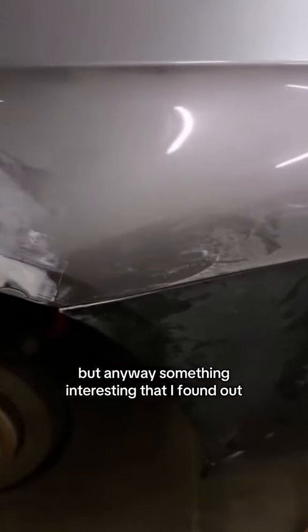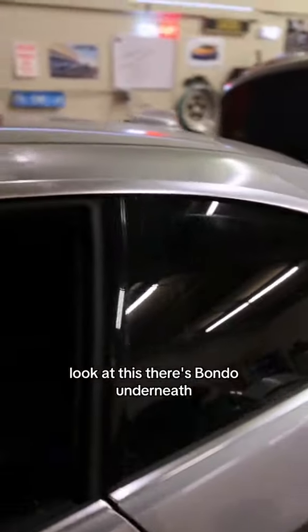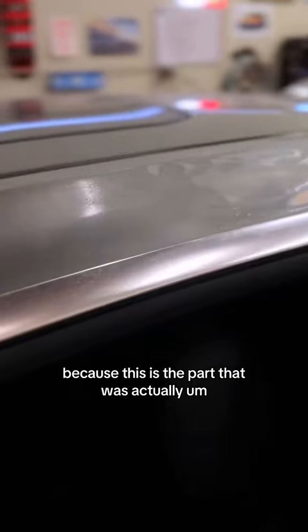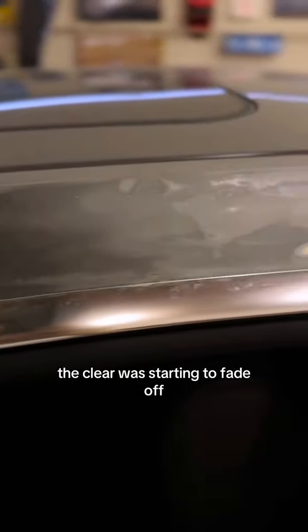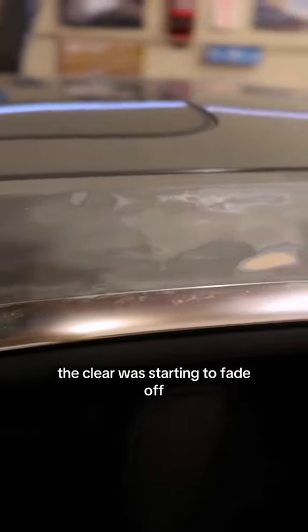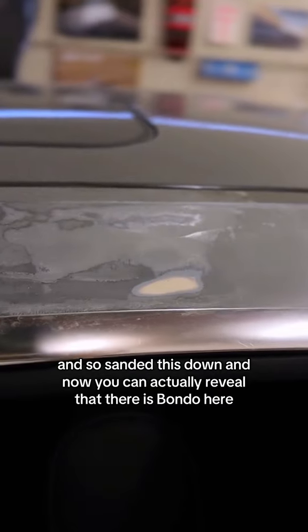Something interesting that I found out — because I got this car when it was certified pre-owned — look at this. There's Bondo underneath, because this is the part where the clear was starting to fade off. So I sanded this down, and now you can actually reveal that there is Bondo here.